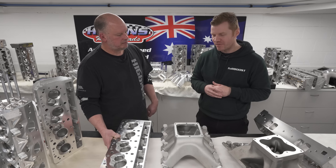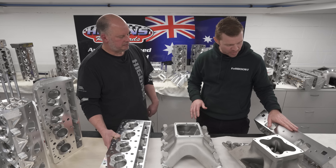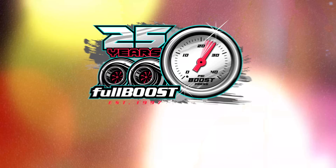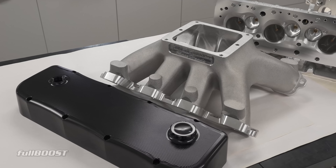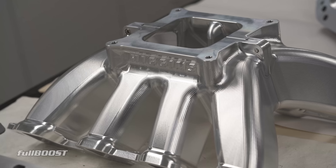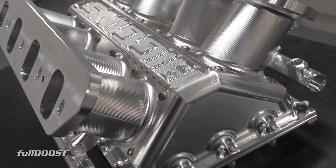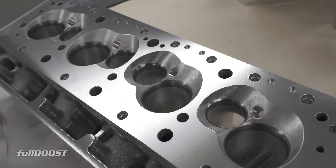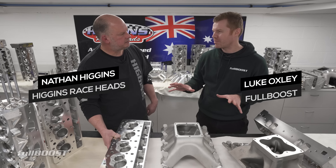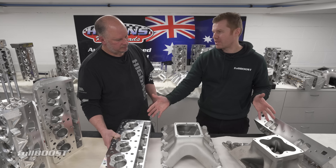Today we're at Higgins Raceheads, where we're going to look at the advantages of the SB2 platform over the older-style Siamese inline cylinder head. You've got onto this in the last few years — not only do you sell cylinder heads, you sell a complete package. But what are the differences in layman's terms versus these two cylinder heads?